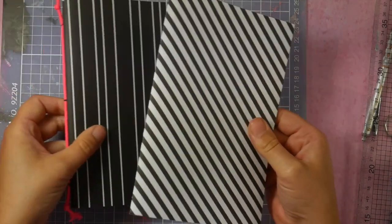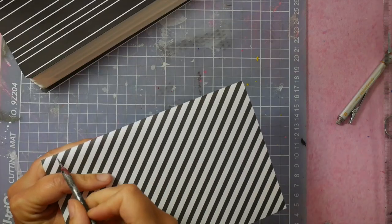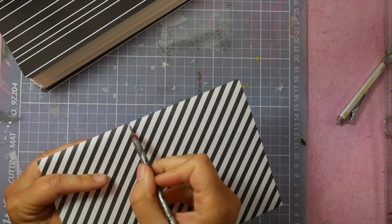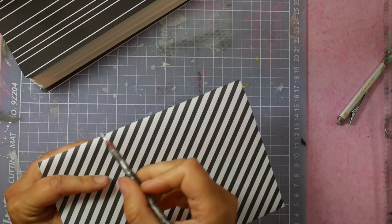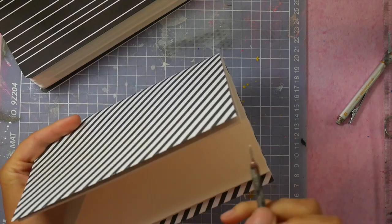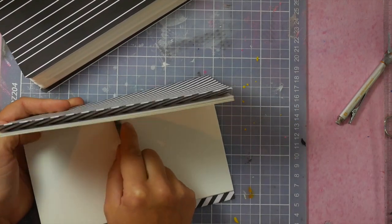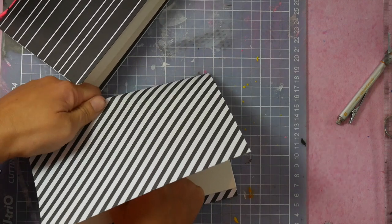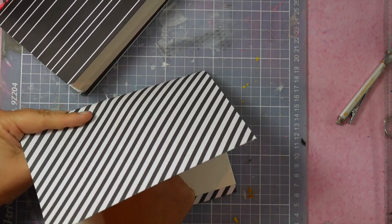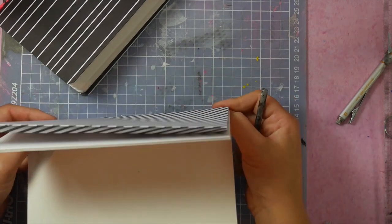Now I'm going to sew this together with this binding. I'm going to punch a needle hole here in the middle and on the side — so three holes: one here, one here and one here. If you want to be really perfect, you can measure it, but I'm just going to punch the holes without thinking too much. Watch out for your fingers.